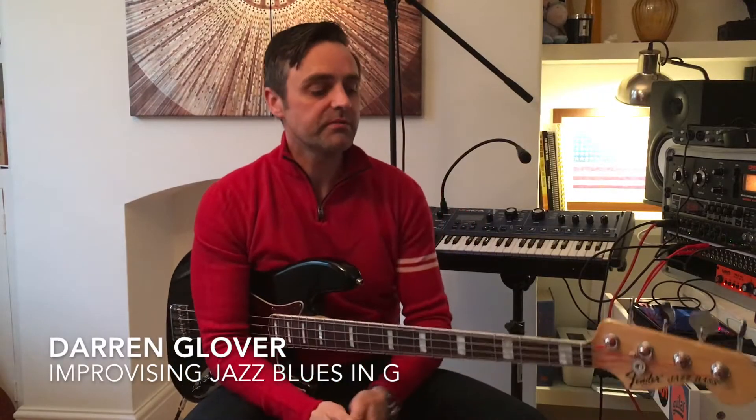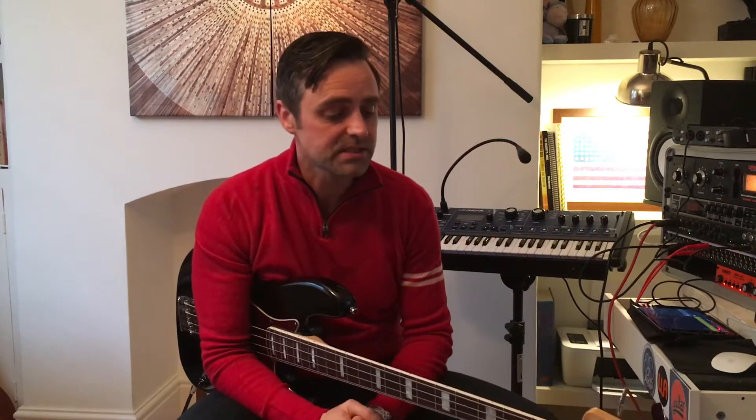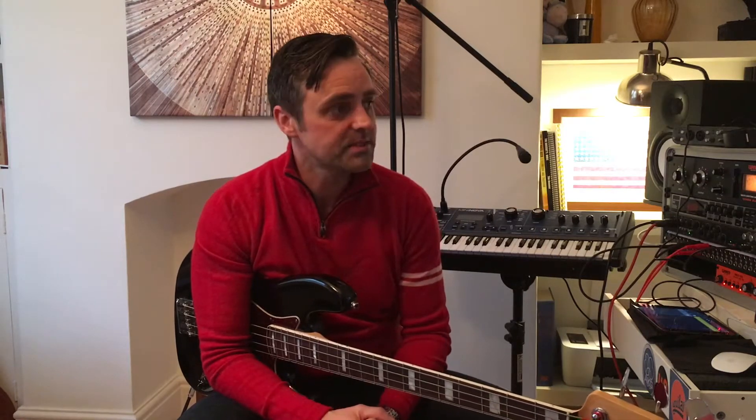Welcome to another one of Darren's Bass Lessons. We're going to have a look at some chords on the bass — walking bass lines and chords. This is quite an advanced lesson. I'm just going to take you through a 12-bar blues, but I'm going to play the chords and the bass line at the same time.